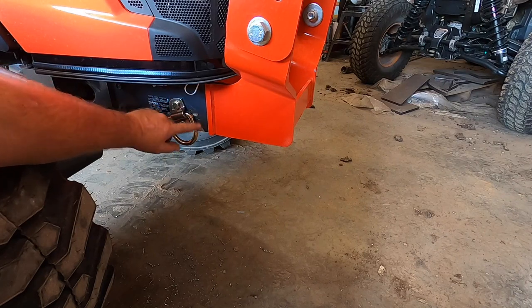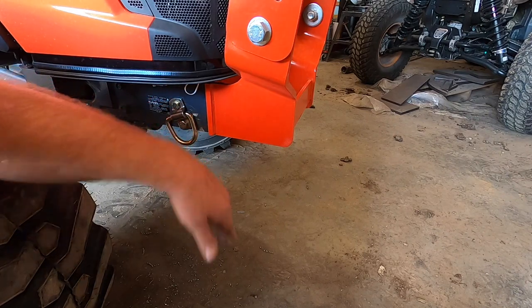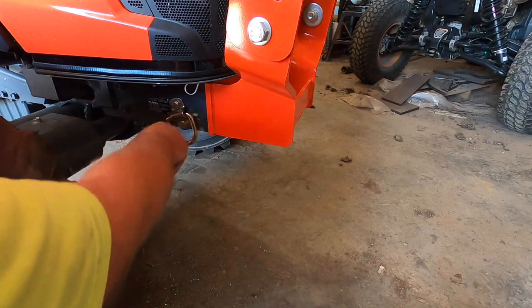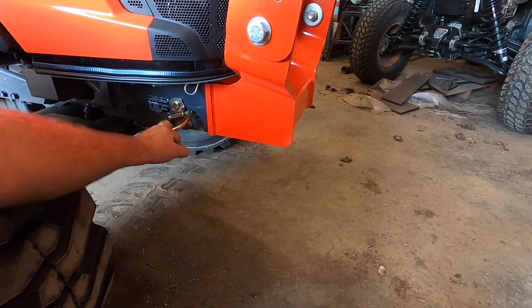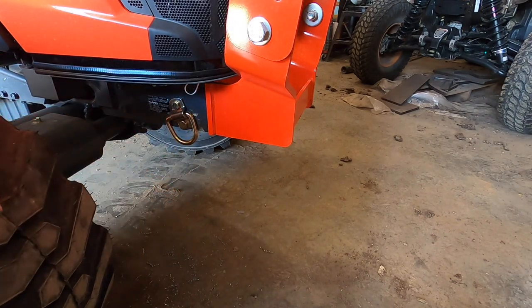I'll take these off on a rain day, paint them, paint the hole, and touch up the front of the frame. Until I get a rain day, that gold anodized finish will be just fine. Hopefully that helps — we'll see you guys tomorrow, thanks for watching.